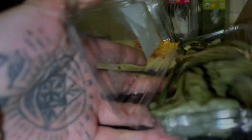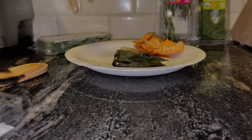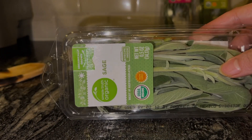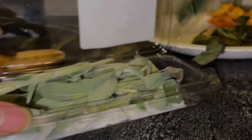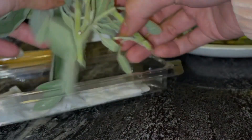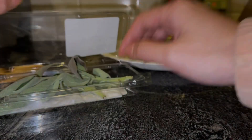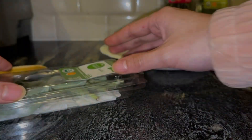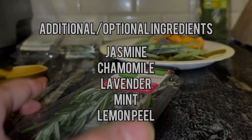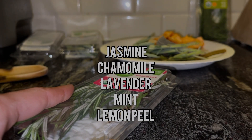I have some old basil — I'm smelling it, it doesn't look bad, it actually smells like basil, so I'm going to add it to the fresh pile. Here is the sage. Sage is really important to have in this Florida water mix, especially if you're using it to cleanse. You can also add lavender. For floral ones you can add jasmine, chamomile, or lavender — lavender is really common in Florida water mixes.